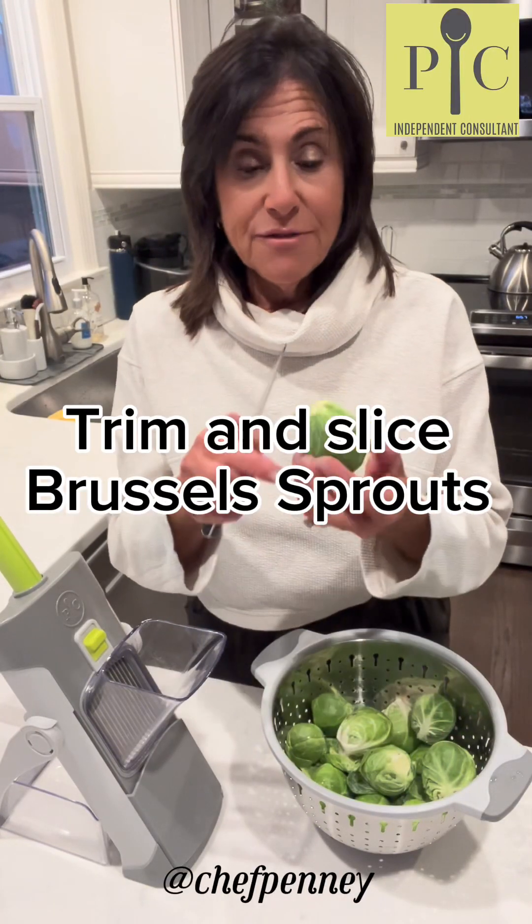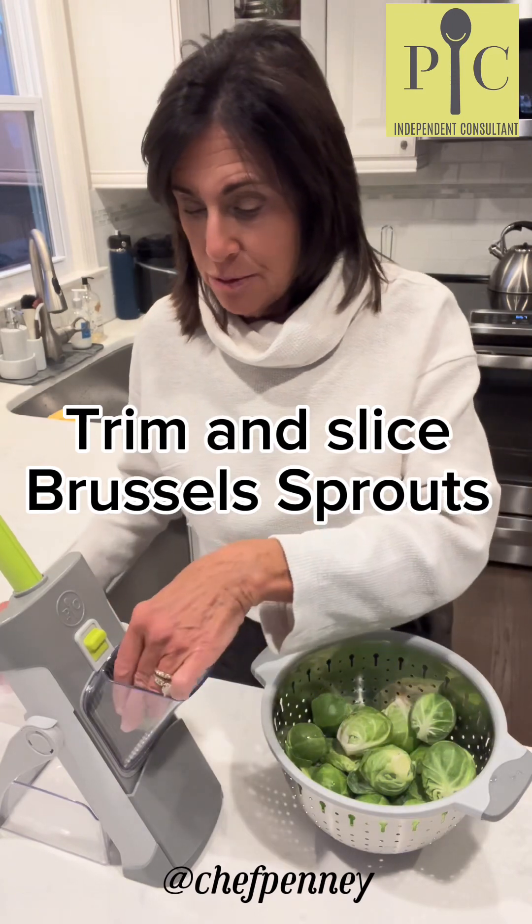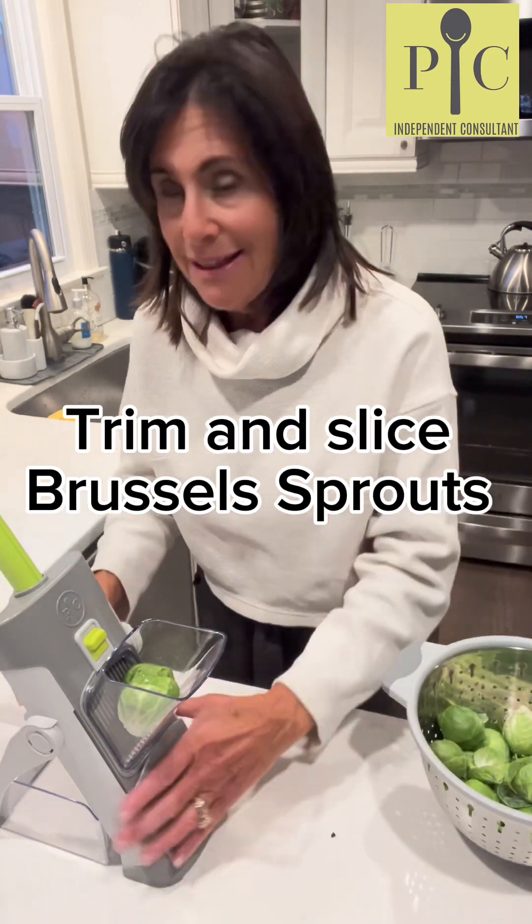Hello from Penny's Kitchen. Tonight I've got some Brussels sprouts that I just trimmed with a small paring knife, and now we're going to put them in the rapid prep mandolin and do some very thin slicing.